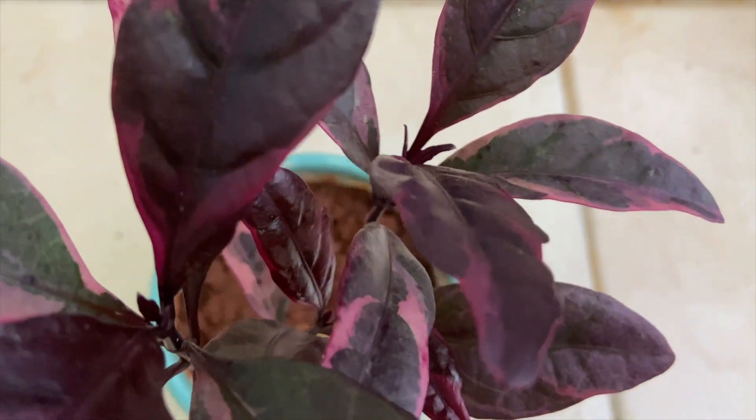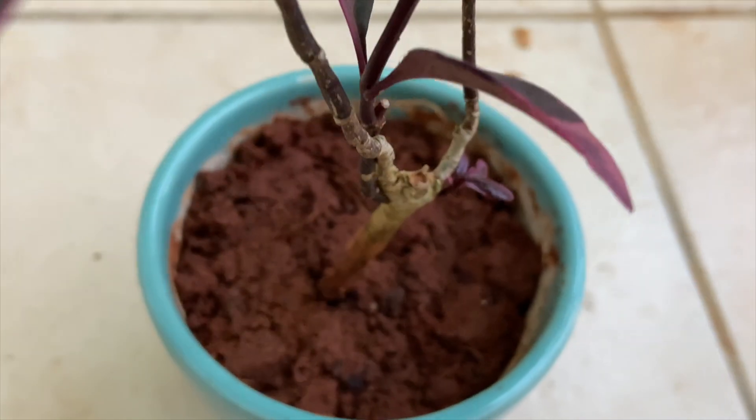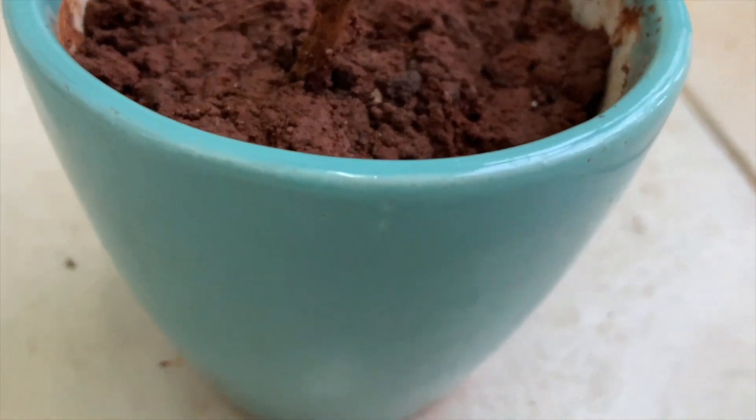The next plant is called Graptophyllum Pictum, commonly known as the Caricature plant. The interesting thing is that it propagates by cuttings, so you don't really need to buy it — if someone has one, you can propagate it by cuttings. Keep the soil not too moist to avoid overwatering. It grows both indoors and outdoors. I have it in a very small pot since the plant is really small, but I'll transfer it to a bigger pot as it grows. It comes in two colors — magenta and green — and I picked the magenta.